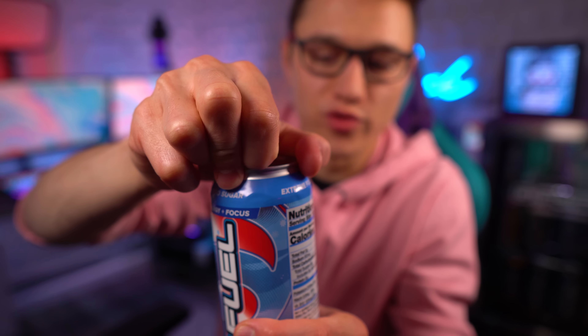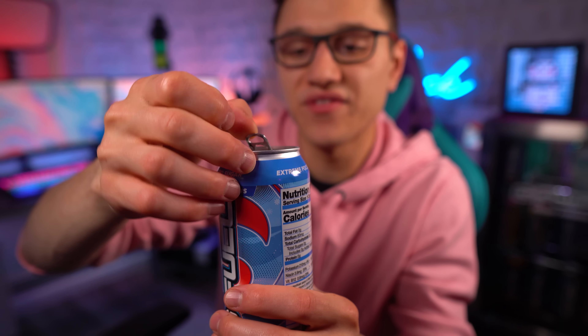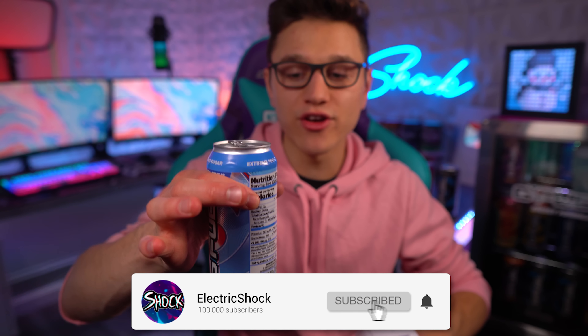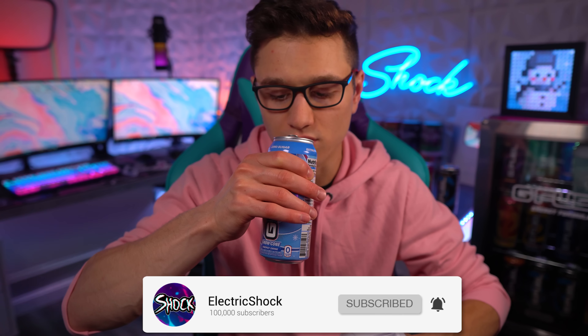Let's go ahead and open up this can and see what we think. Just FYI, there's no real point to actually pour this out because if you don't know, the G Fuel cans don't have any dye in them whatsoever — they're just completely clear. But let's go ahead and get a smell here. It smells like a lighter version of the tub smell, or the powder smell.